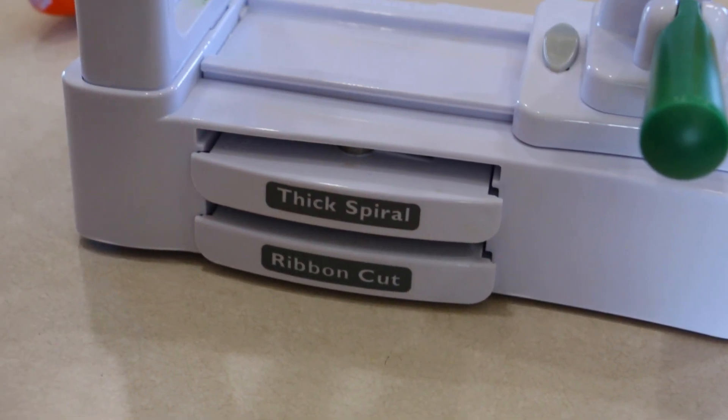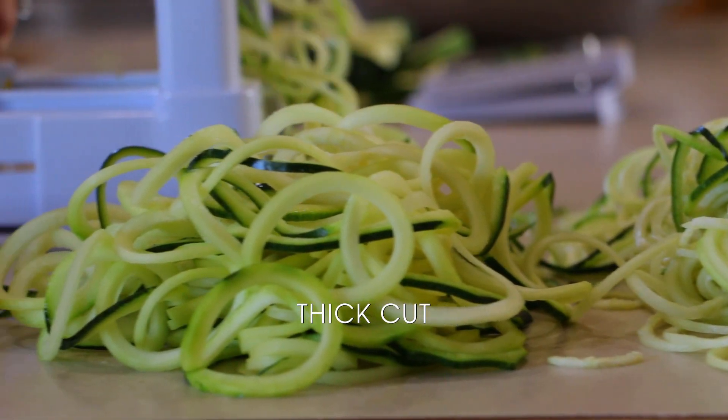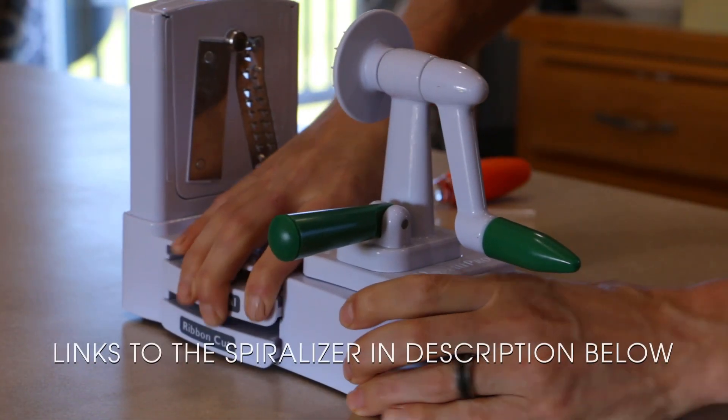Out of the three tools we've used, our favorite is this one — I believe it's called the Spaghetti Pro. There are a couple of different settings you can swap out: there's the thin spiral, which is the one we tend to use when making spaghetti; there's the thick spiral, which works great for potatoes and curly fries; and then there's the ribbon cut as well. This device also has a suction cup, which makes it really easy to stick it to the table and get to work.